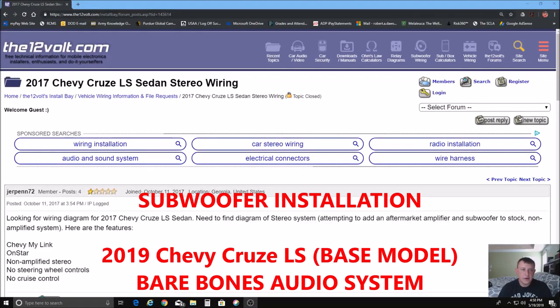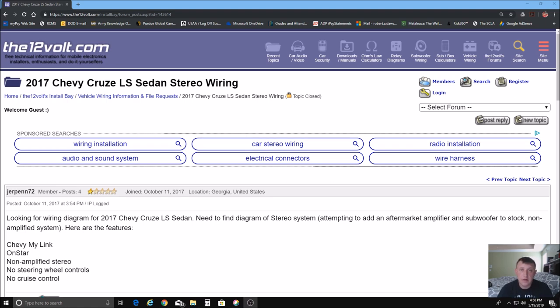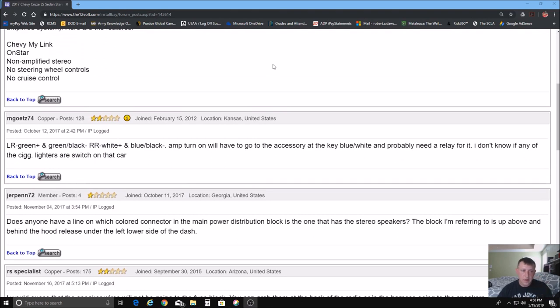Hello, how are you doing today? I'm here to teach you how to install a sub and amp in a 2019 Chevy Cruze LS. This is a sedan model and it does not have any amplifiers or anything other than a factory stereo. It has some similarities with the 2017 Chevy Cruze LS, so we're going to go with that information since that's what I was able to find. I haven't been able to find very much on a 2019, but if you go to 12volt.com, you'll find where Mget74 posted the correct wire colors and was pretty spot on about what was positive and negative.